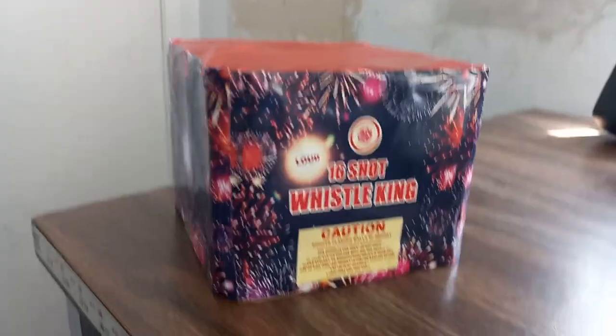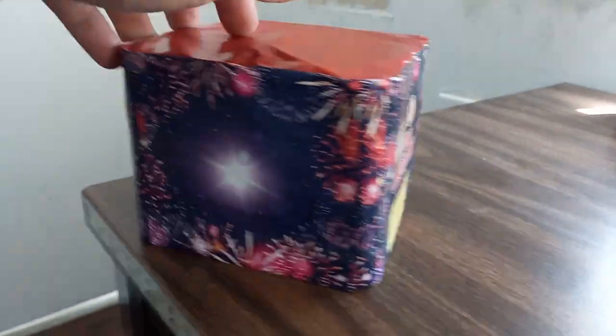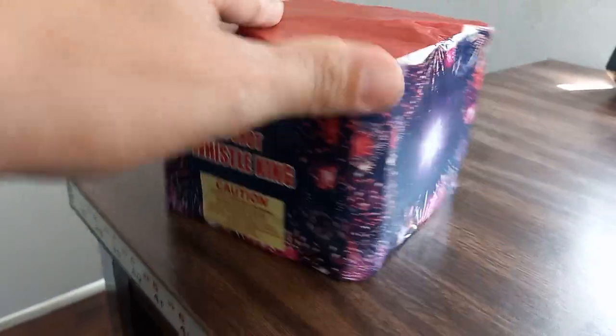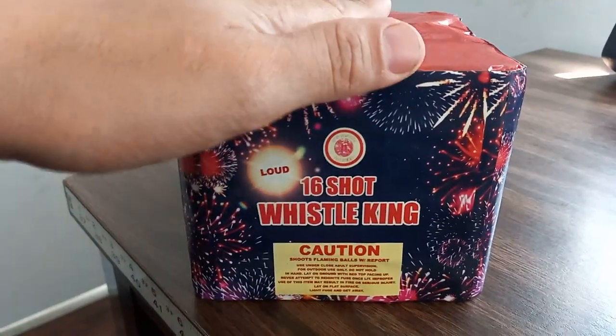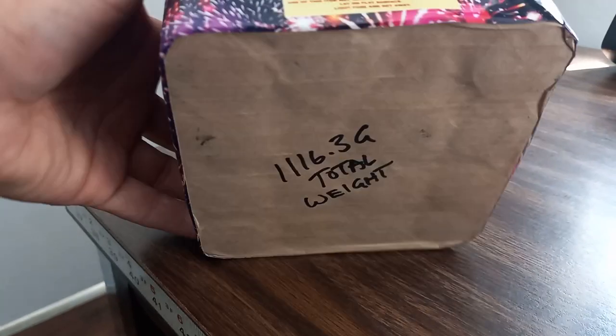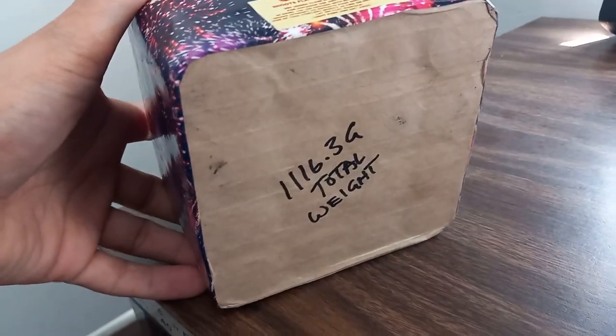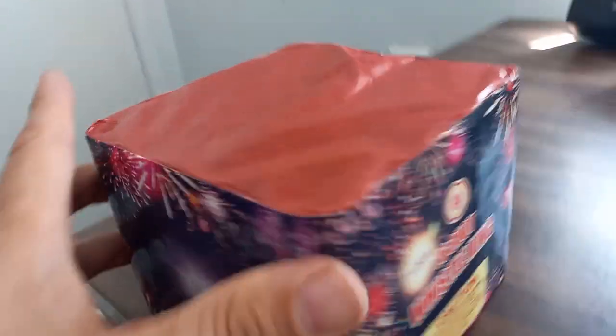What is up pyros — I don't know what this thing's gonna do, but this is the new artwork for the 16-shot whistle king. That's how much this whole thing weighs right there. Rather than having the fuse on the outside, I did it Chinese firecracker style — you just rip this open and there's your access to the fuse.